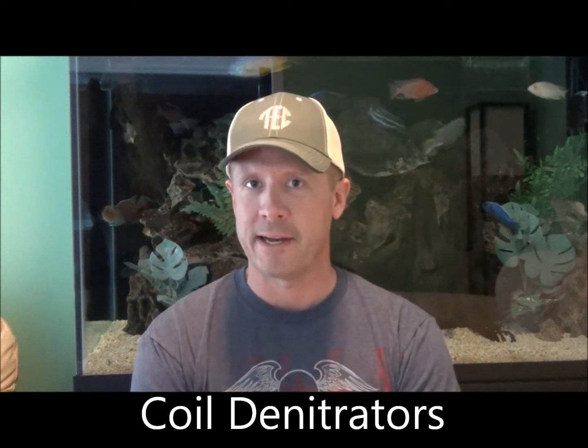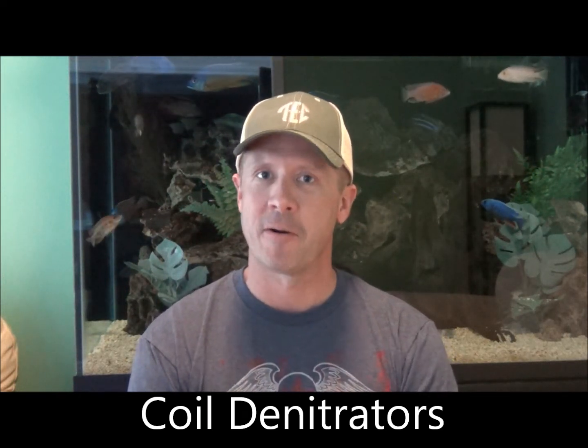In Part 4, I talked about denitrification methods. That was a long video — about 18 minutes — and I knew I was bound to leave something out. I want to thank Captain Awesome, JW Hauser1302, for bringing that to my attention. I left out coiled denitrators.